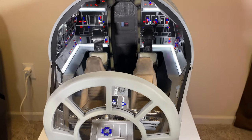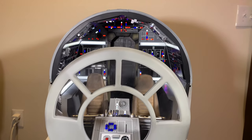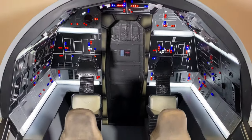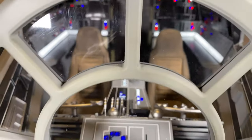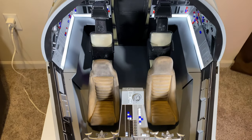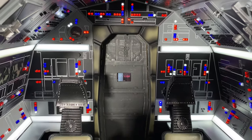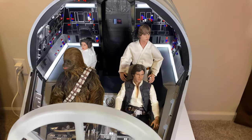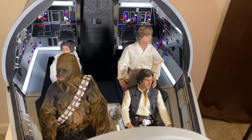Now let's take a look at this bad boy lit up — and it just looks freaking phenomenal. It really looks like we're staring at a movie set. And here it is in all its glory with the full Star Wars cast. It looks freaking amazing.